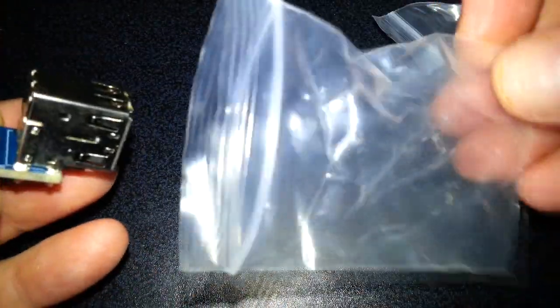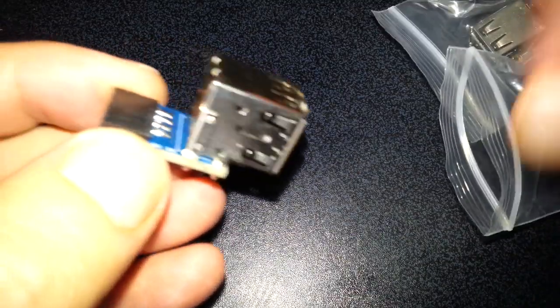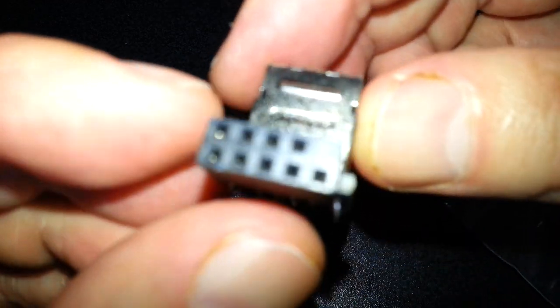Let's look at the packaging. They come in their own separate little bag, which always comes in handy for something — like PC screws and stuff like that. So here's one of them: USB 2.0, and that plugs into your motherboard.